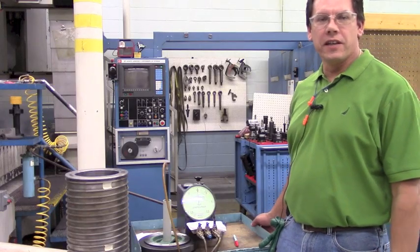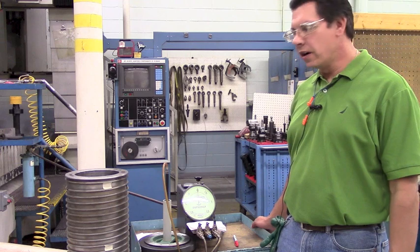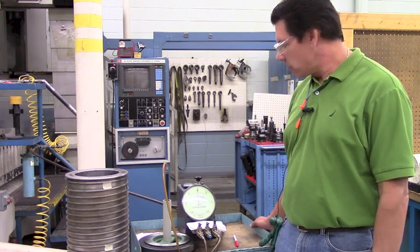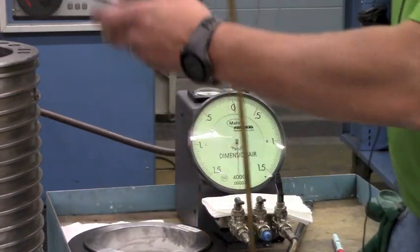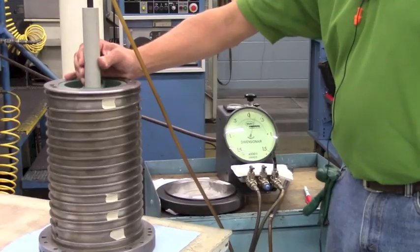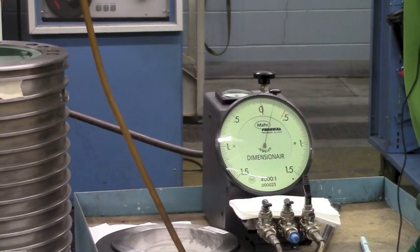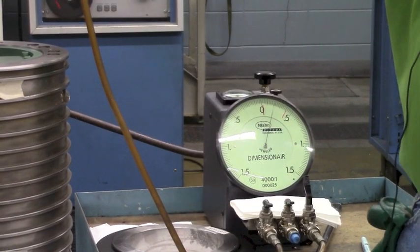What we're doing here is we have a spindle housing that's in for repair. We need to inspect the bore to make sure it's at the right size. It's as simple as taking the air gauge and putting it in the hole, and then reading the dial to make sure that I'm within that range.